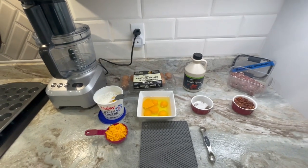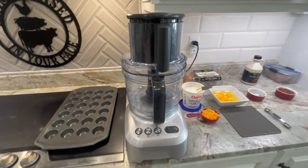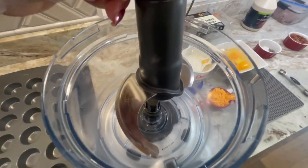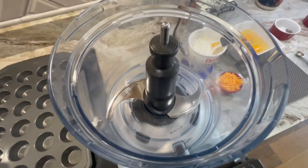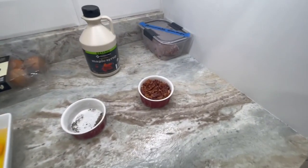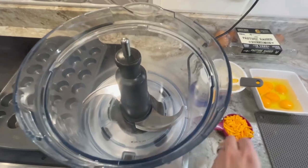Now let's get to mixing these ingredients so we can start making our egg bites. If you're using a food processor like me, you want to use your processing blade. Mine comes with two different sizes because I have two different cups, so I'm using my big container on the bottom with the large processing blade. Next we're going to start dumping our ingredients — what you're not going to dump in is your bacon, sausage, or whatever protein you're using. You're going to leave that to the side. Everything else is going to be mixed in your food processor or blender.